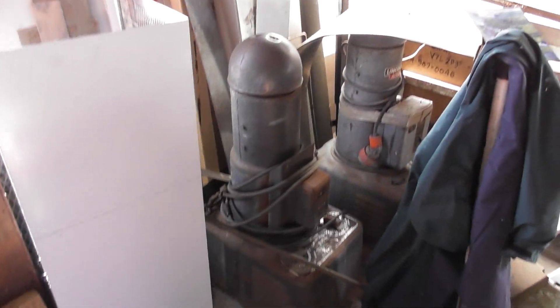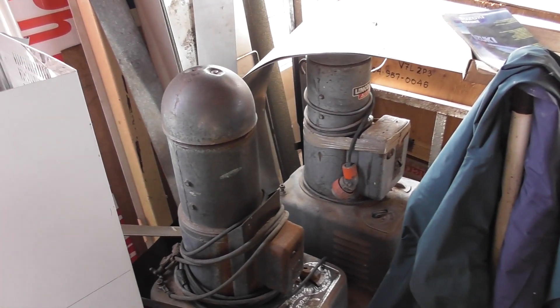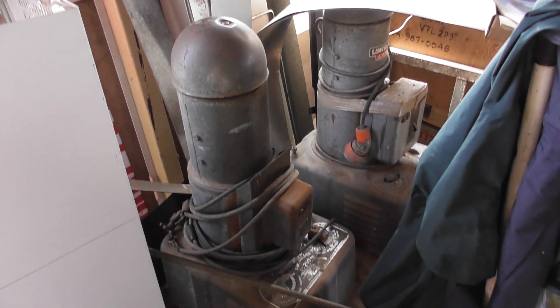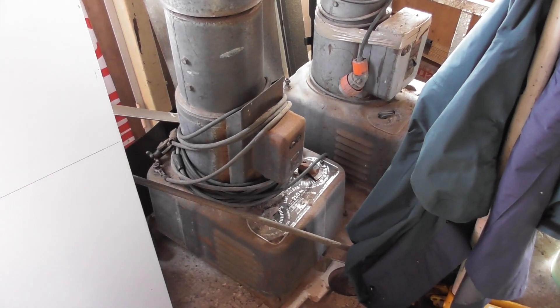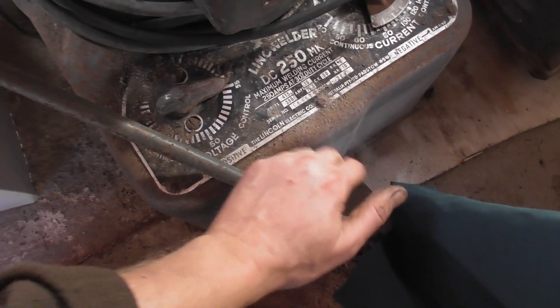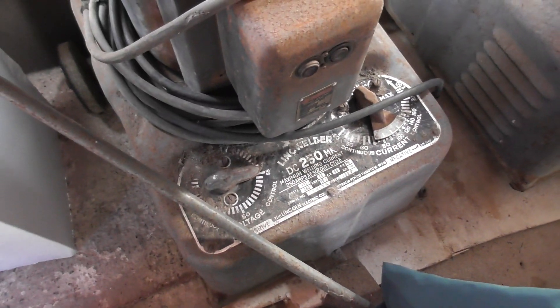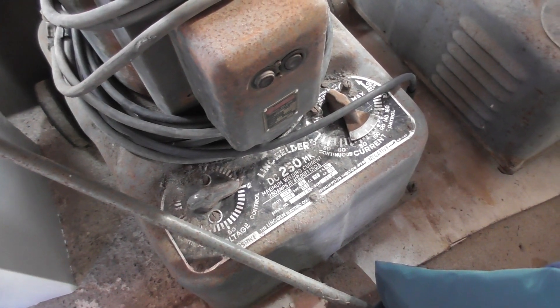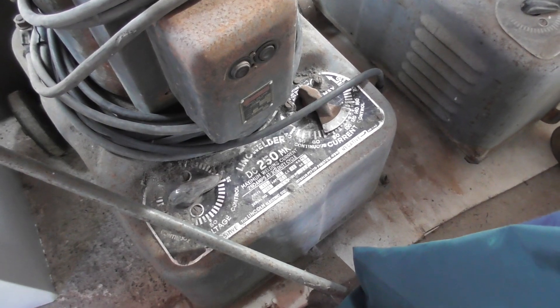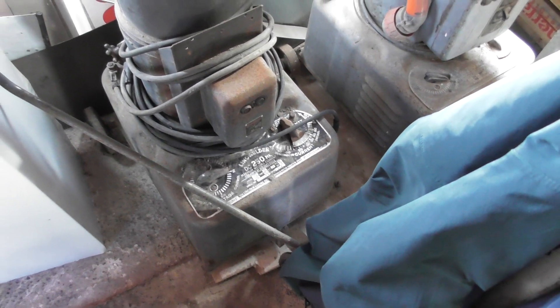Look at these old welding units - like a couple of bloody Daleks. Classic. Australian made - Padstone, New South Wales.